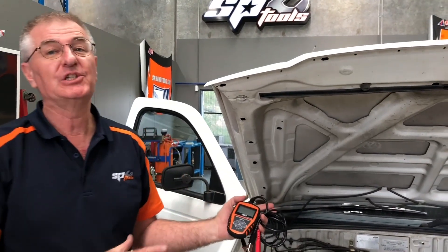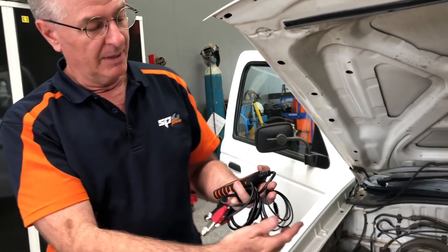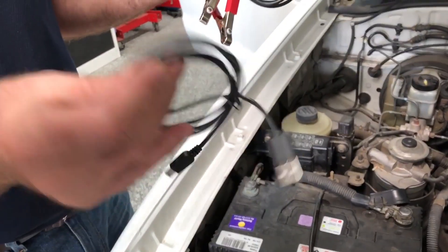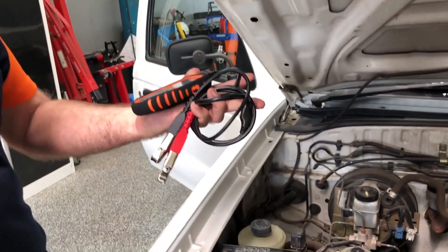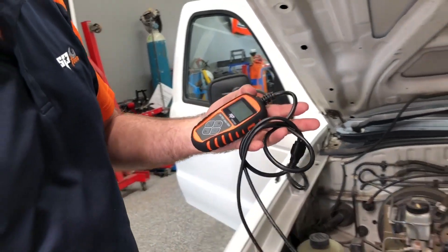I'd like to run you through some of the many features of this new battery analyzer from SP. It does come with a download cable so you can download information. There's a little port on the side here if you need to print out or provide customers any printouts, then you can.